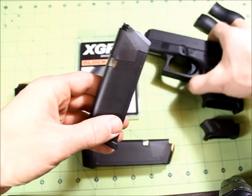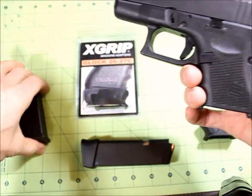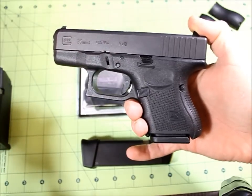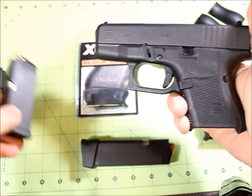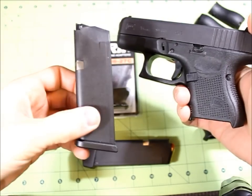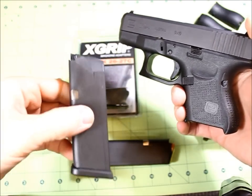I have this on my Glock 26 — this is the Generation 4. As you all know, the standard magazine is that small, so you have no room to hold on to. The way I have my pistol set up, this kind of magazine would be my nightstand magazine, the home protection one, and then I'd have my concealed carry pistol magazine.